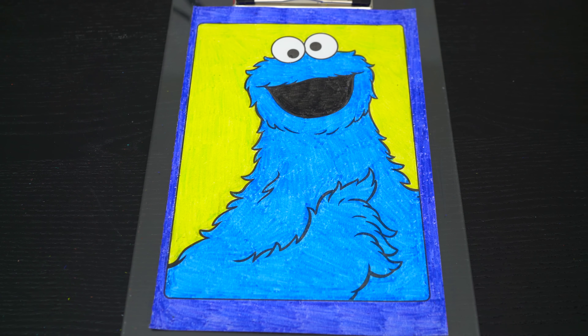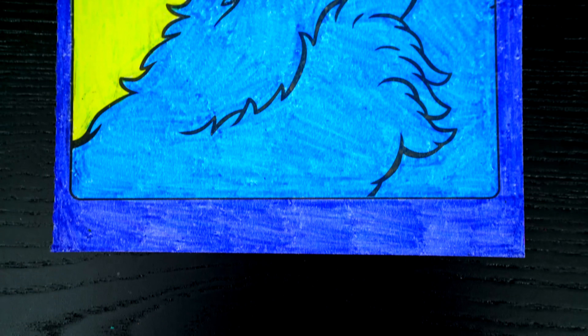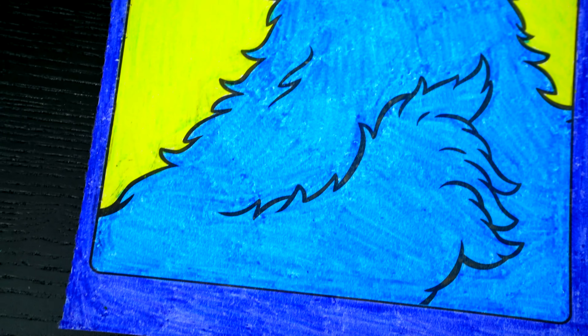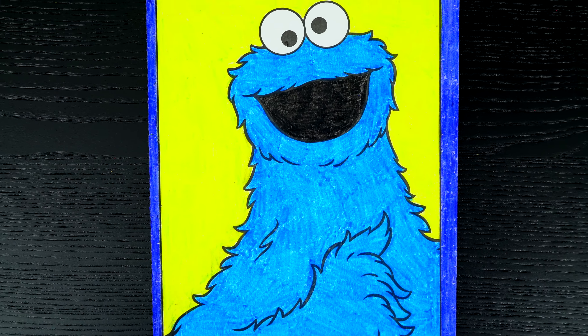Okay, I'm all finished. Wow, this picture turned out so cool. Cookie Monster just looks so adorable. He is just the silliest monster.